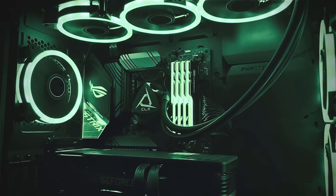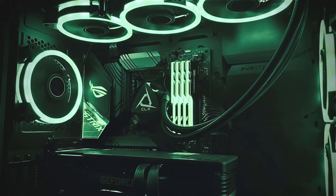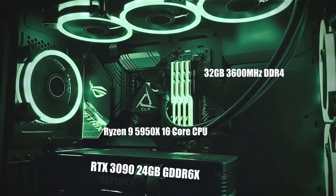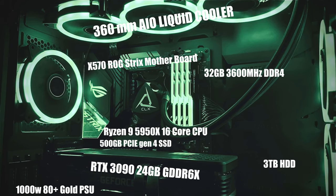I thought the best way to start is with my thoughts on the system they sent me. The system is called a CLX RAW. The version they sent me was a very high-end system. In terms of specs, it has a Ryzen 9 5950X, an RTX 3090, 32GB of G.Skill Trident Z memory, a 500GB PCIe Gen 4 NVMe SSD, a 3TB hard drive, an Asus X570 ROG Strix motherboard, a 1000W EVGA 80 Plus Gold PSU, and a 360mm AIO liquid cooler.